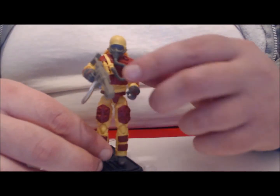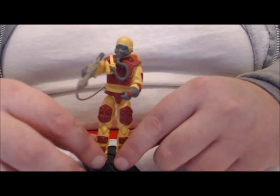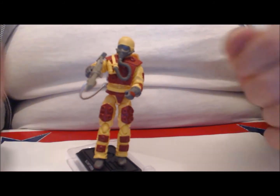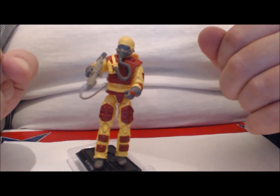Now I've got to be honest with you, this is a nice-looking figure. But unfortunately, the sculpt hinders everything that could be fun about this figure.